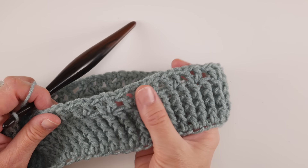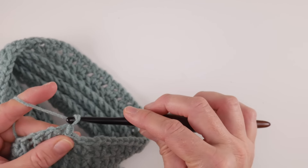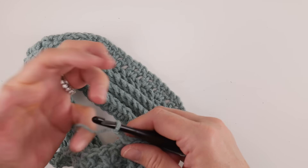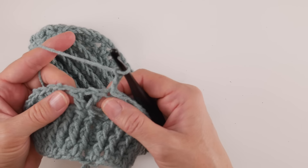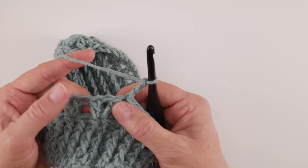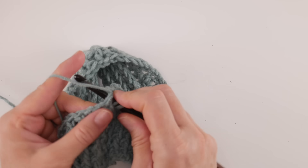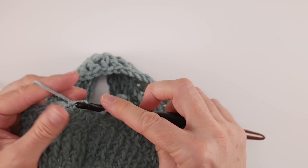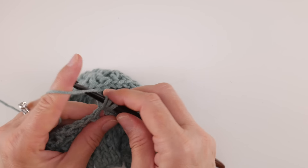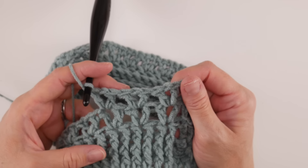Now let's learn round six — this is our final round to learn. We now have our lovely ribbed brim and some lacy V stitches. For round six, chain three — one, two, three. This is the round you'll repeat for the rest of the hat and it's the easiest round. All you're going to do is work a V into each V from the previous round. Hop over to that first V and right in that chain one space — remember we did double crochet, chain one, double crochet — work a double crochet, chain one, double crochet right in that chain one space.